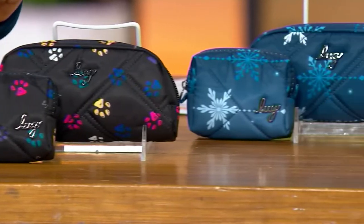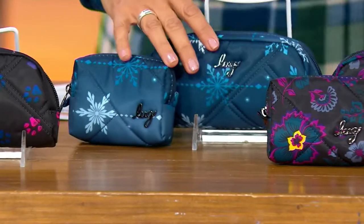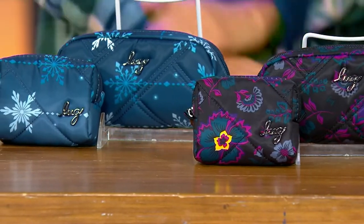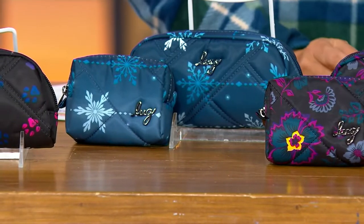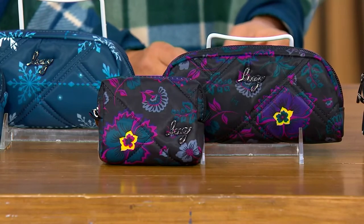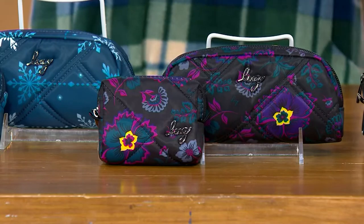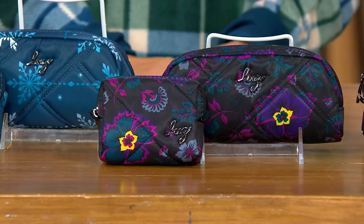Then we have our Snowflake Navy, one of my personal faves — my kids were just in Frozen! We just did bags in the Snowflake Navy; it's the perfect pattern for sisters. So then we also have our Boho Floral — I've never seen this pattern before! It's beautiful. We had the Boho Floral in a small way, then brought it back because the LUG community was asking for it. I love that bright purple against the black.